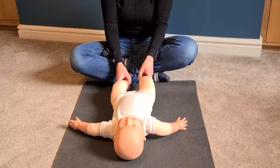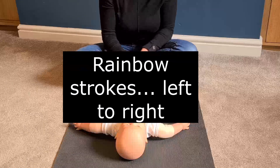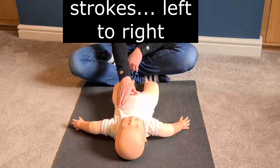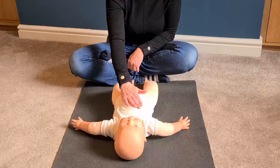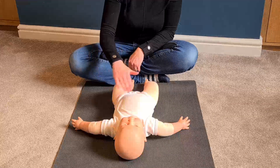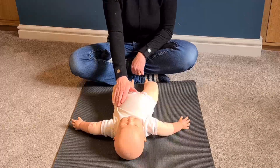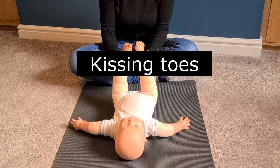Then place baby's legs down again and now we're going to do some sweeping motion — go from left to right in a nice rainbow arch.